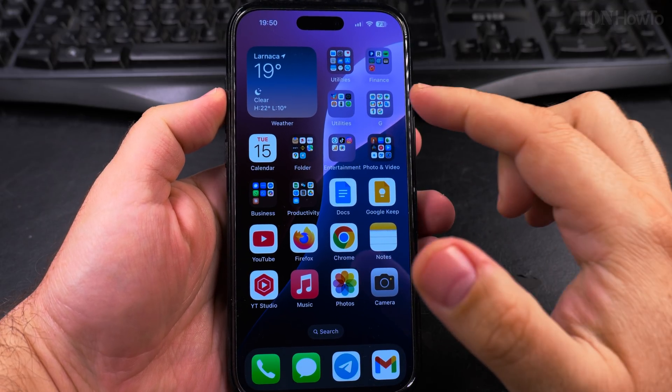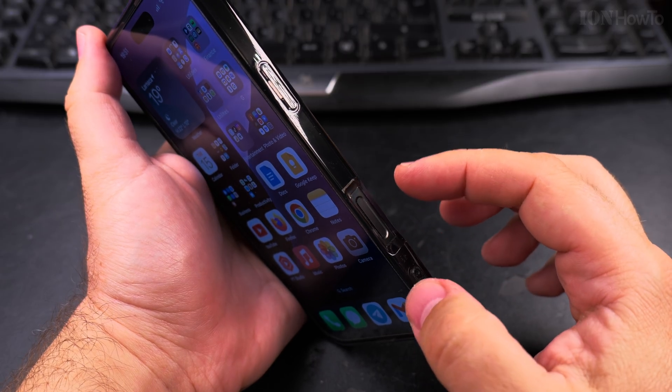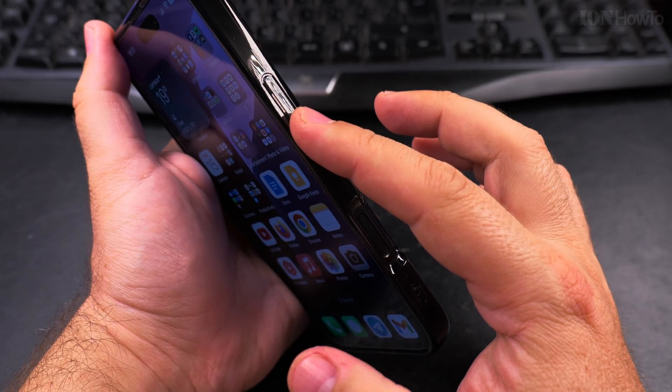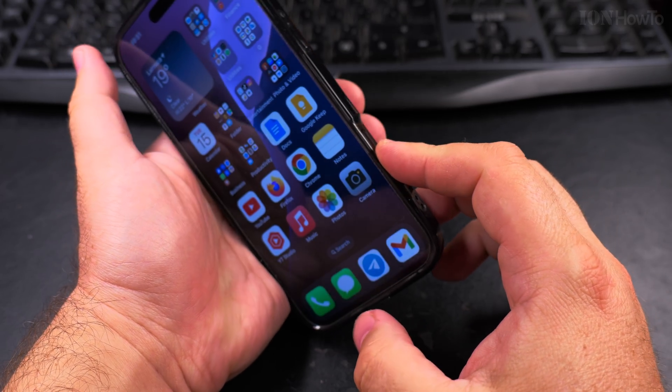Today I show you how to take a screenshot on your iPhone. This is a very simple way to take a screenshot. On iPhone 16 Pro and Pro Max you have the power button but also the camera button. On previous iPhone models there is no camera button.